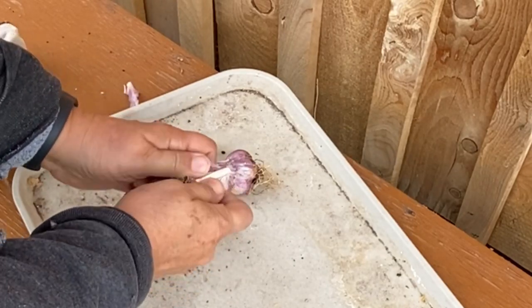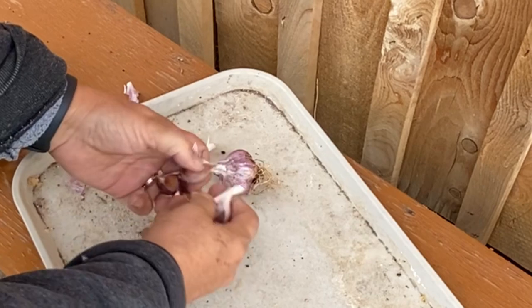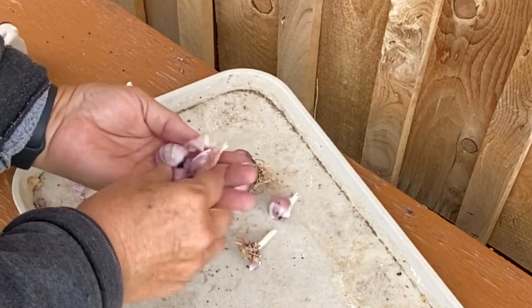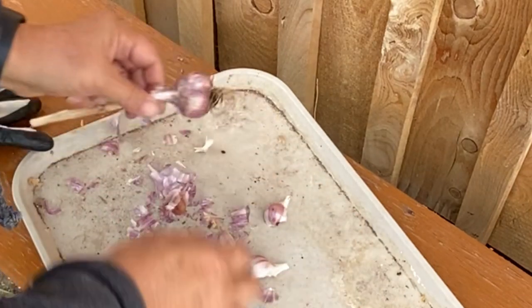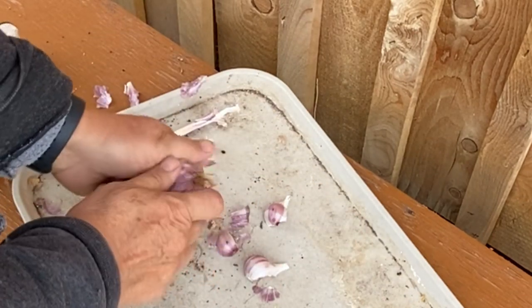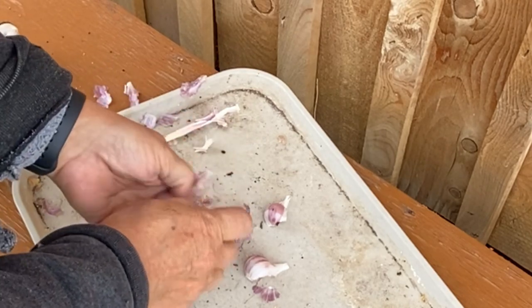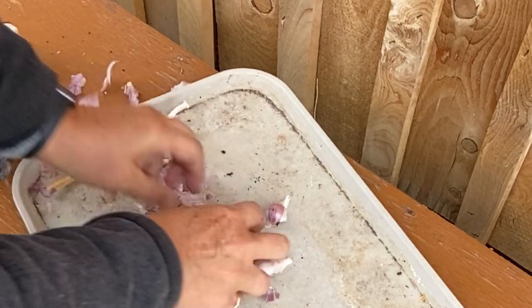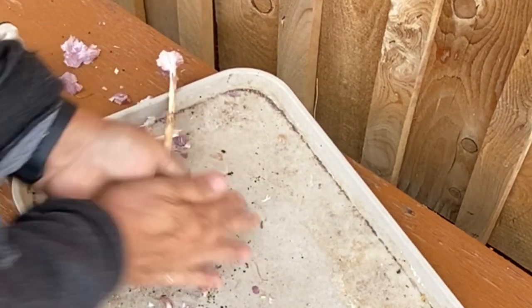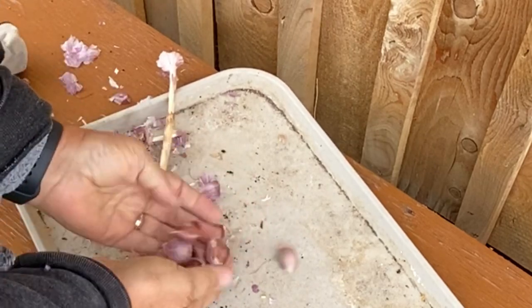I'm going to be planting up some garlic here today. I'm taking a couple of the cloves from my harvest this year, taking them apart, and I will be replanting them into my space. I really like growing garlic and want to try to increase my harvest for next year, so I'm going to be putting in quite a few more this fall and hopefully next year I get a really good crop of garlic going.